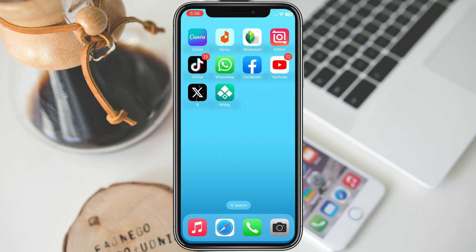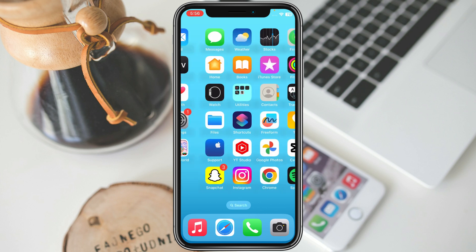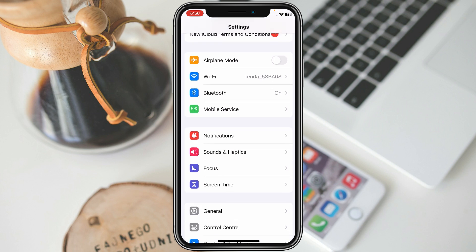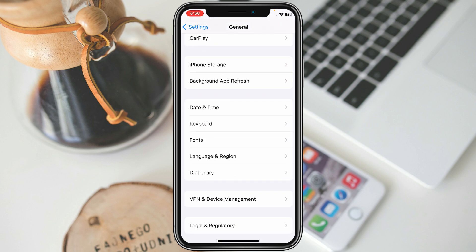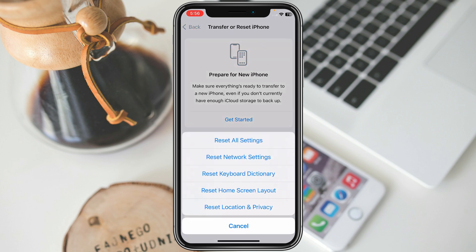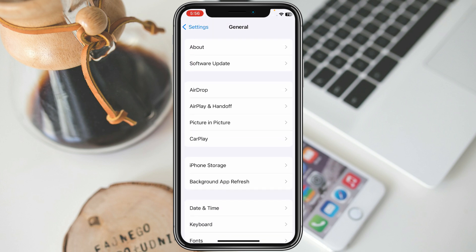If your charger or headphones are fine and you are still having this problem, simply open Settings on your phone, scroll down and click on General, then scroll down and click on Transfer and Reset iPhone, click on Reset, then click on Reset All Settings. After resetting your settings, your problem will be fixed.